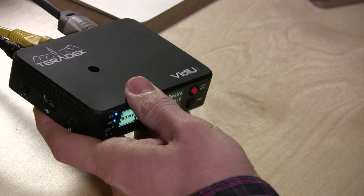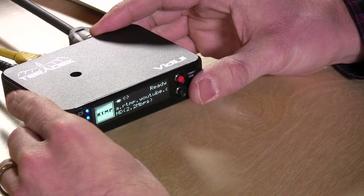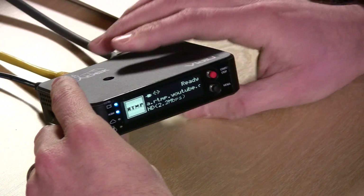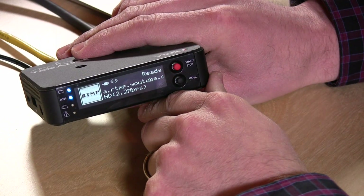Hey everybody, it's Lon Seidman, and we are taking a look today at a little satellite truck for your pocket. This is the Teradek Vidiu, and it's got a clever spelling here. What this little guy does is take HDMI video and output it over your Ethernet or your Wi-Fi, which you can then stream to YouTube, Livestream, Ustream, or basically any RTMP-compatible streaming service.